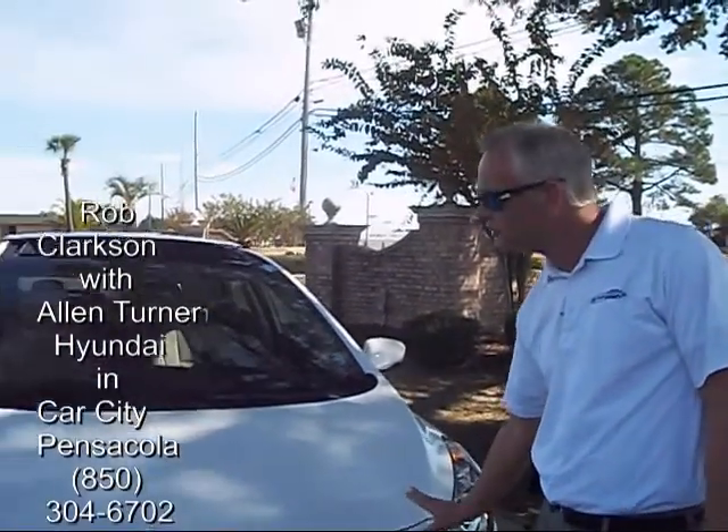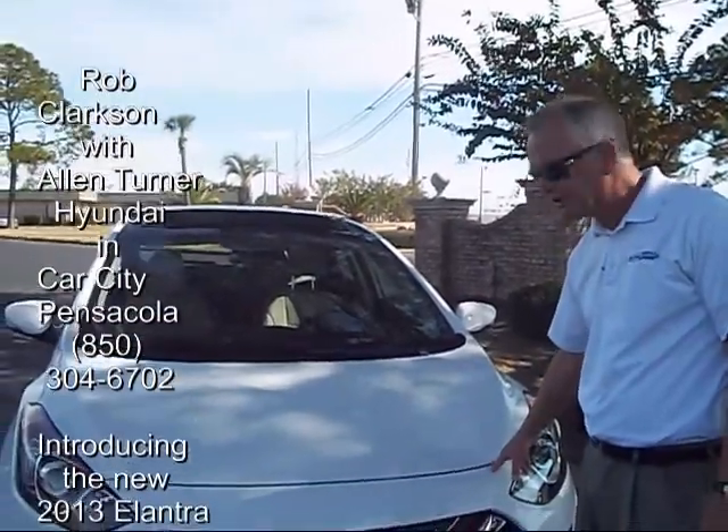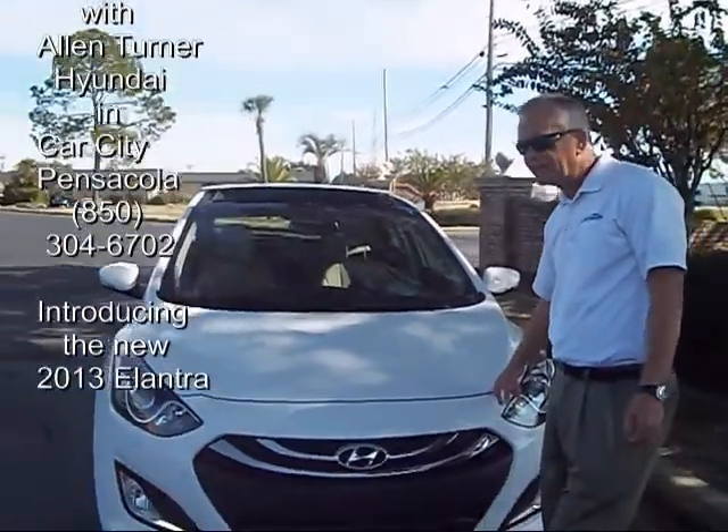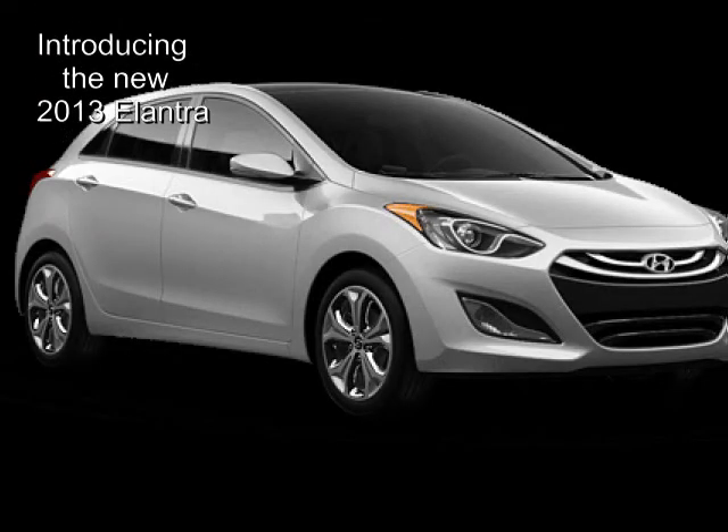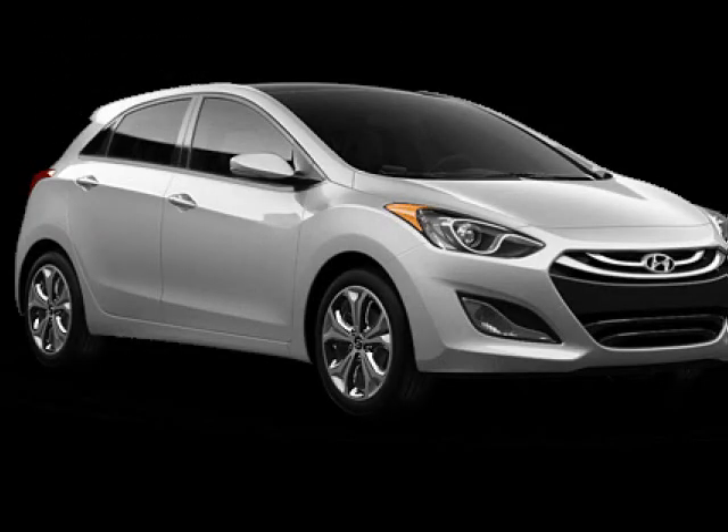Hi, Rob Clarkson here at Alexander Hyundai, Pensacola, Florida. I just want to introduce you to the newest member of the Elantra family. This is the Elantra GT. Basically, it is a European design hatchback version of the ever so popular four-door Elantra.